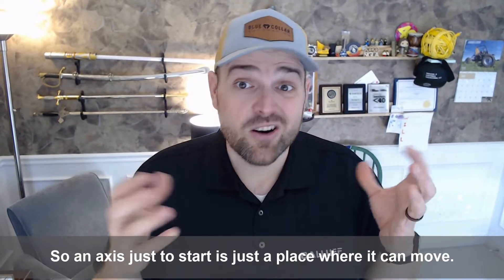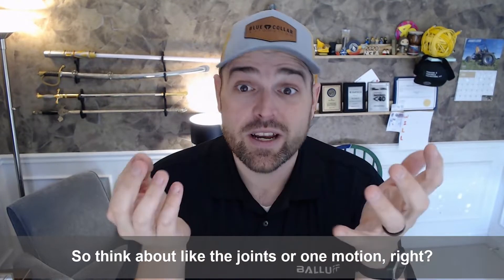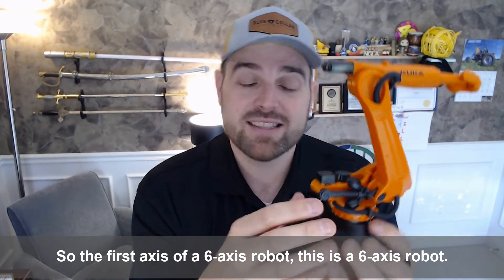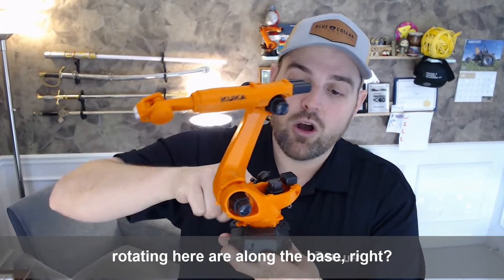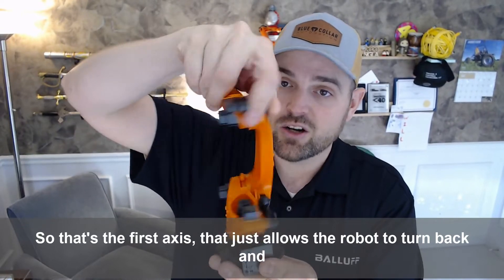So an axis, just to start, is just a place where it can move. Think about the joints, or one direction of motion. The first axis of a six-axis robot — and this is a six-axis robot we're going to go through today — is just rotating here along the base. That's the first axis; it just allows the robot to turn back and forth.